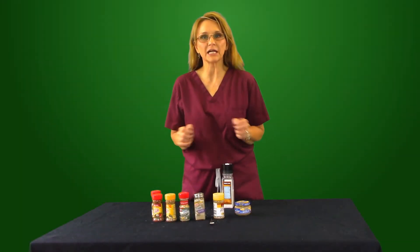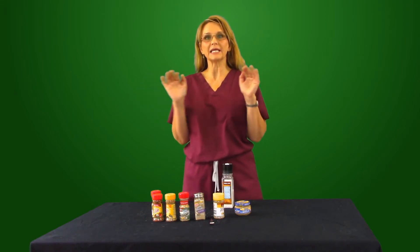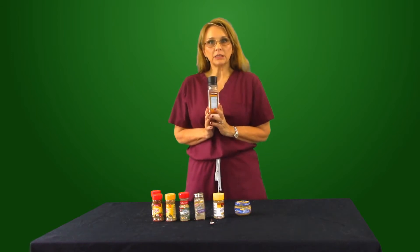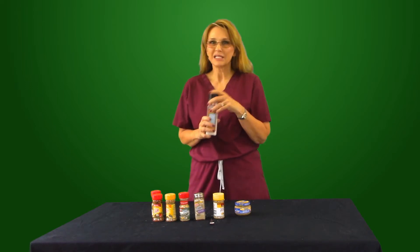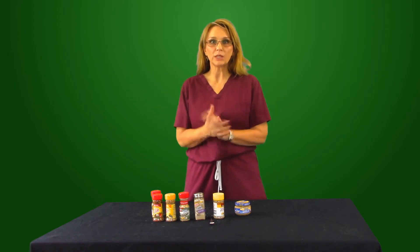Welcome to Kelly the Nurse. Today we're going to talk about flavor — how to flavor your food without this guy: sodium. Sodium, or salt, either way you look at it, is 500 milligrams for just a quarter teaspoon. This is not an option. We're going to get rid of it right now. Let's talk about what our options are.